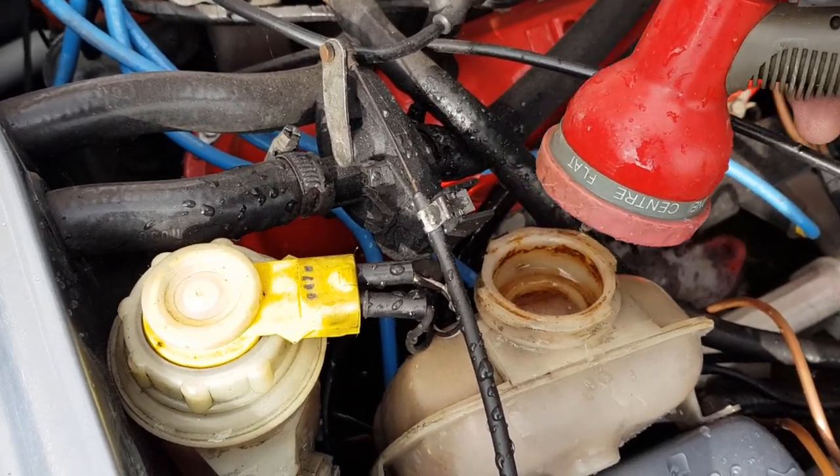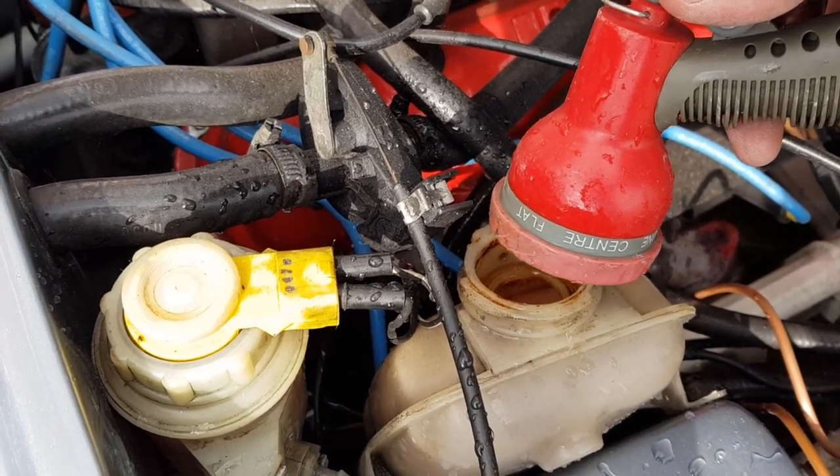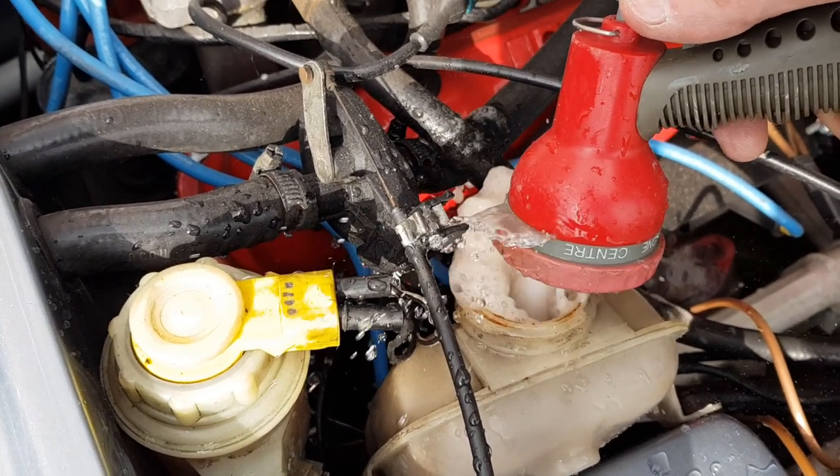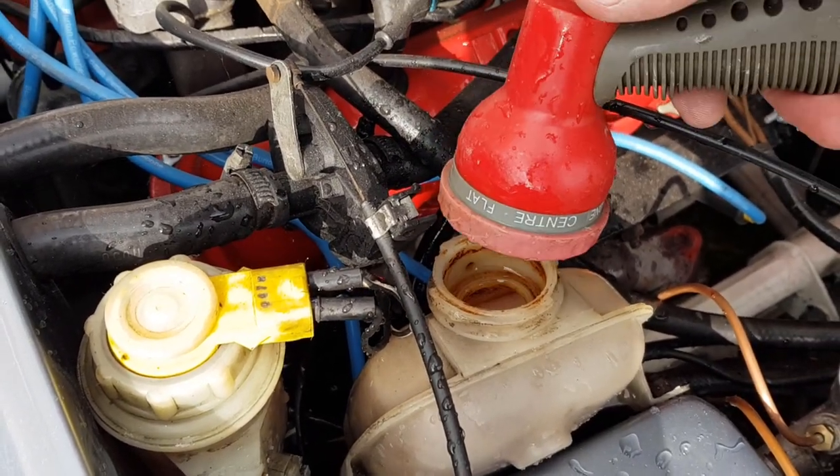I think we'll back flush from the other direction as well — wash it up from the pipe at the bottom. Yeah, we'll back flush from the hose at the bottom.